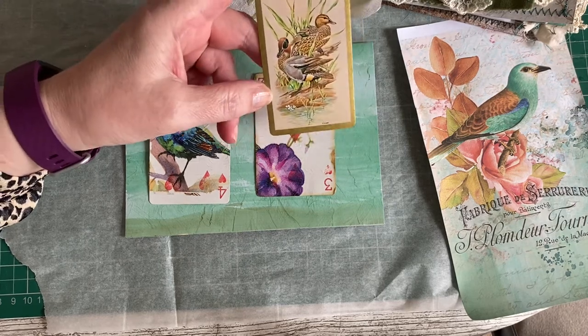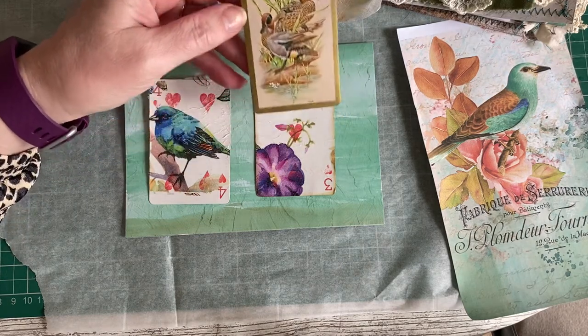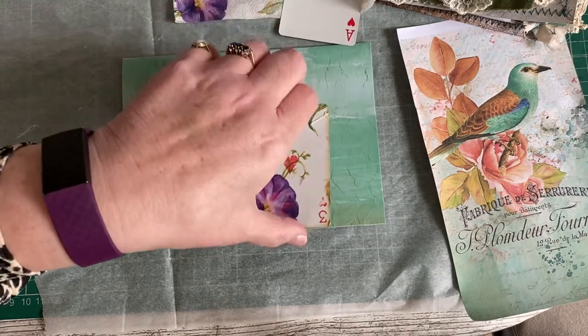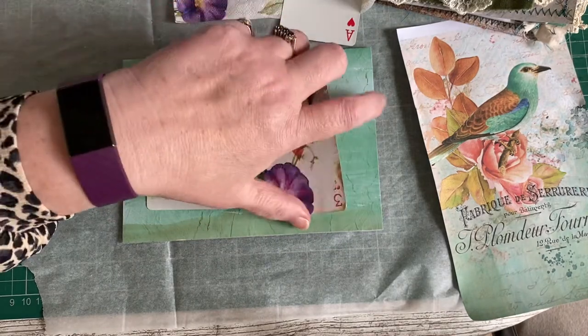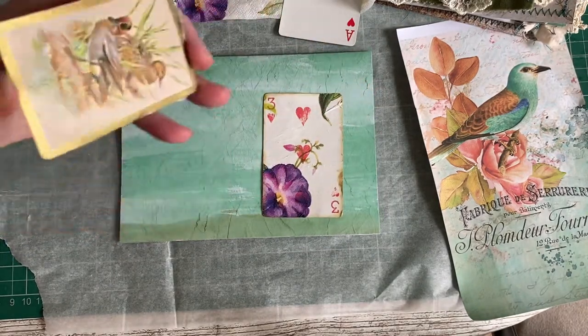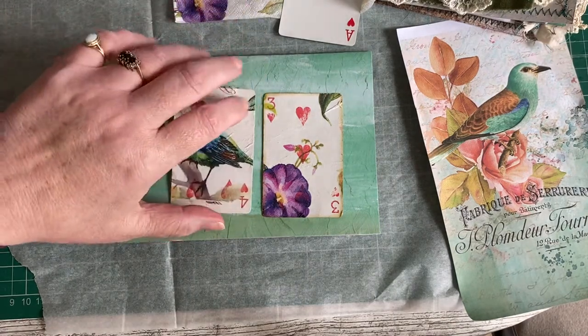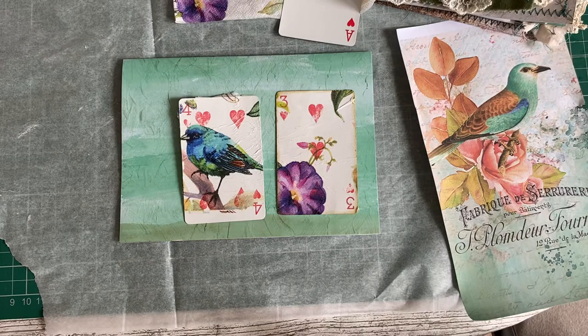It doesn't have to be a themed pack. My intention is to leave one as it is showing the birds, and probably three-quarters cover another one with paper that can be journaled on, so I'll have a mixture of both. Because they are pretty in their own right — beautiful just to look at, especially when you spot that they're playing cards — but it is always nice to add as much journaling or drawing space as you can for whoever's going to own your journal.